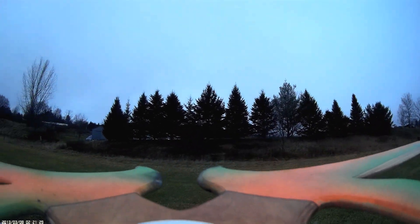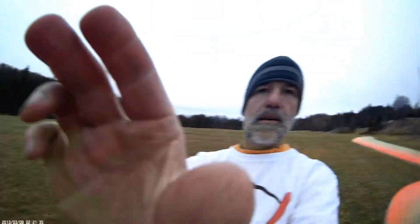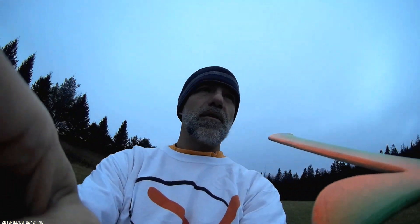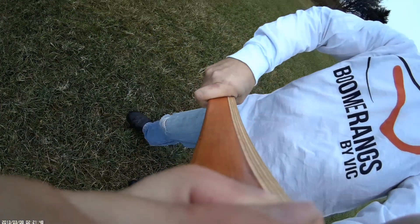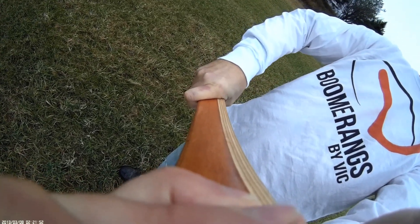Okay, here we go! I'm just going to give it a free spin — it is spinning free and ready for our first throw. Let me bend the arm up a little bit here. As you can see, I've got a little bit of wind coming in. Okay everybody, here we go!